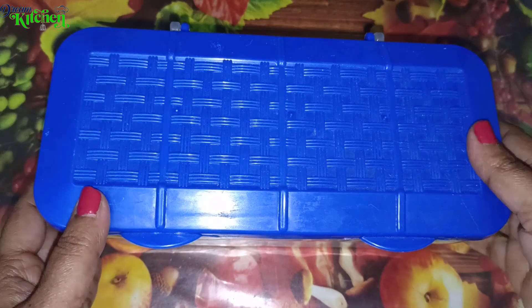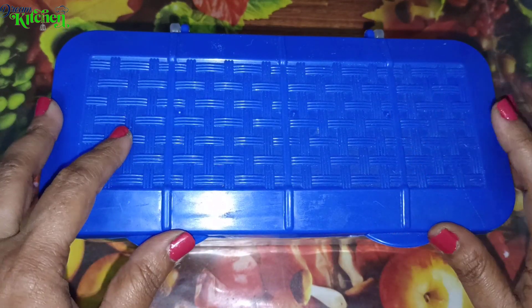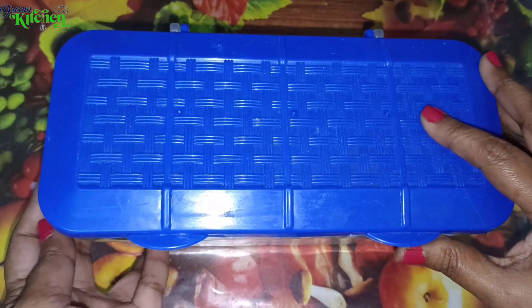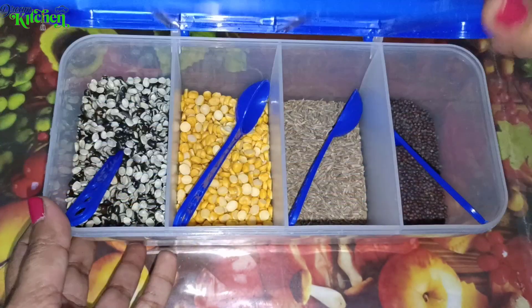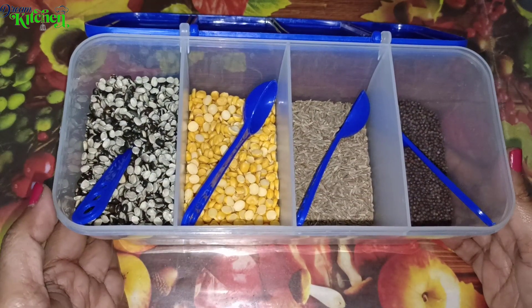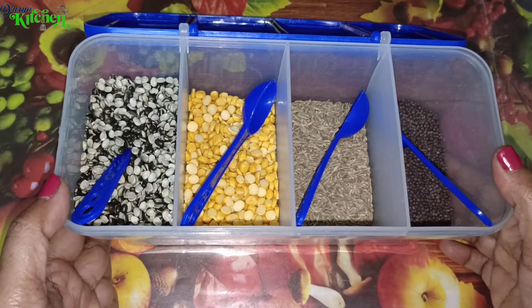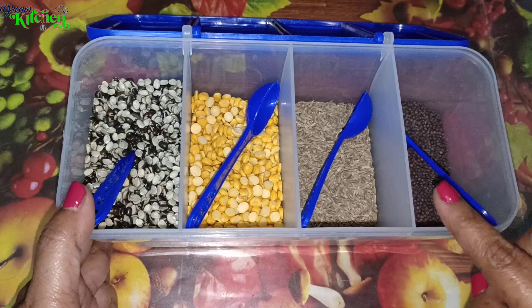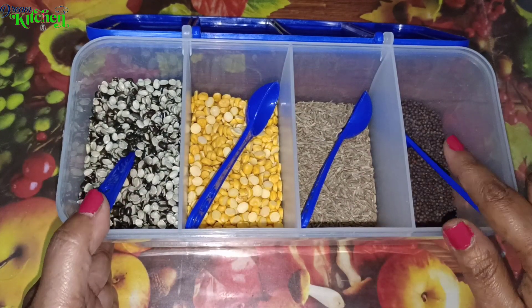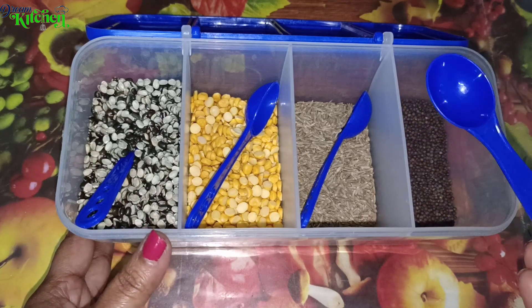The second product is a pickle box with 4 sections. We will store pickle in the sections of the pickle box — it has 4 separate sections. We also have spoons included in this section, and the spoons are quality items.